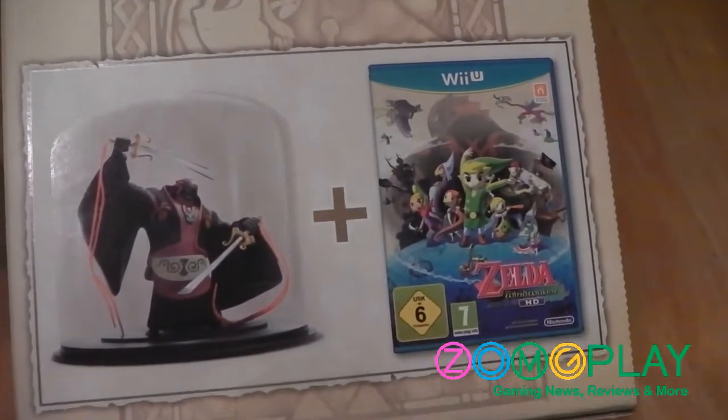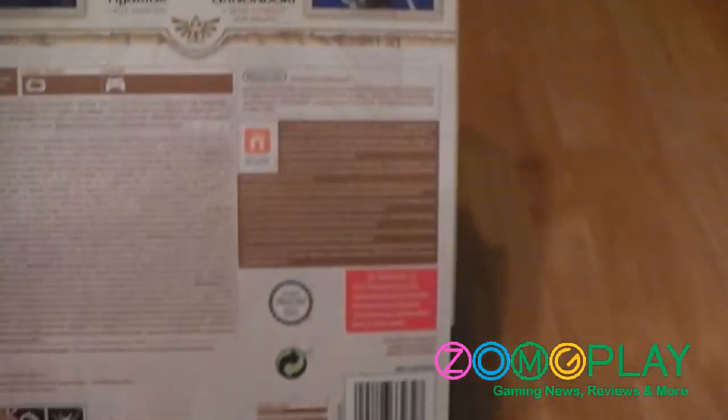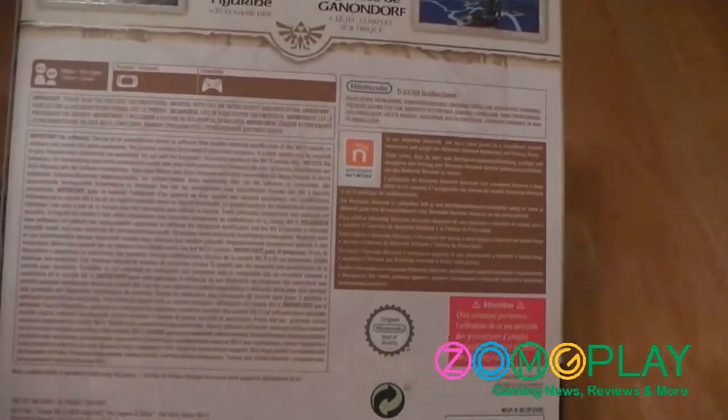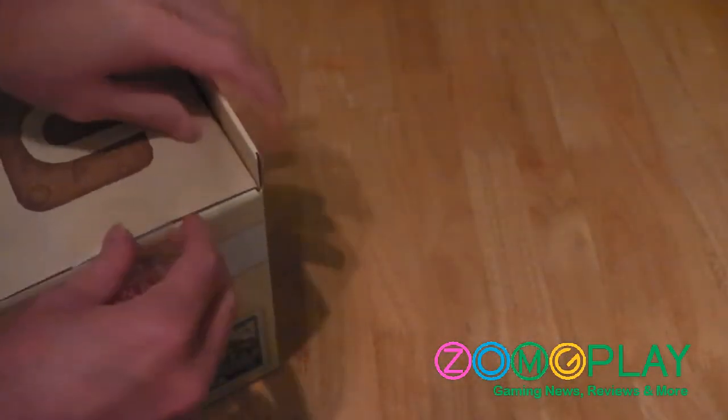On the right hand side we've got the contents of the box listed — the Ganondorf figure and a copy of Zelda Wind Waker HD. On the back it's the usual jargon: a few screenshots and info about the game, as well as health and safety and compatible items. Then on the top we've got the Wii U logo.